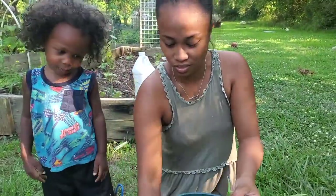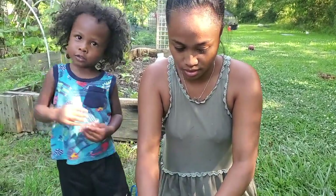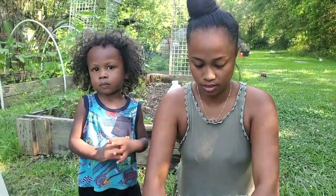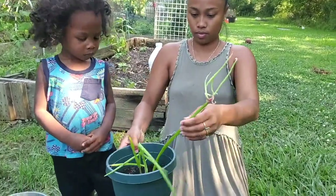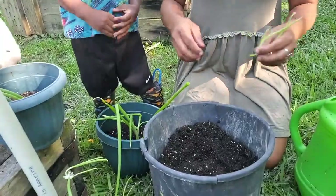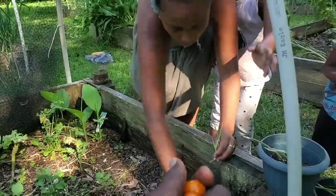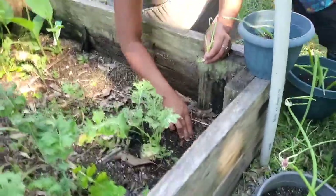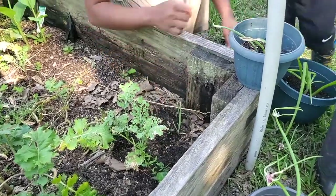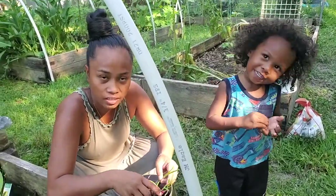It started off slow with ours because I think our bulbs were kind of dry. She sent us like five bulbs but only about two came up because they were a little dried up. But once you get one of them to come up, that's all you're gonna need — just be patient. You can also put them at the end of your raised bed.